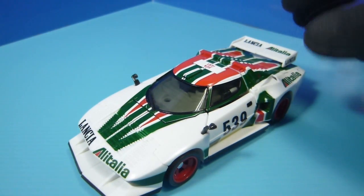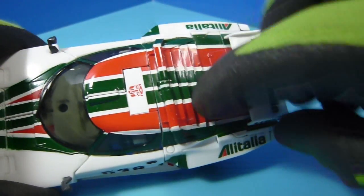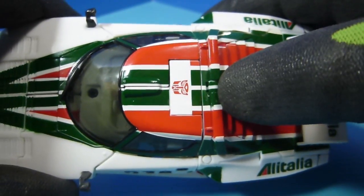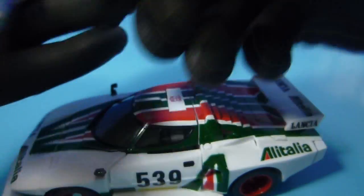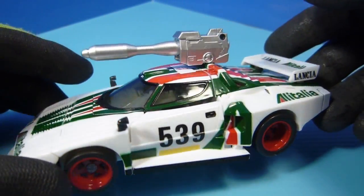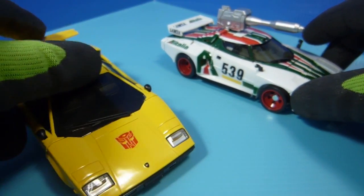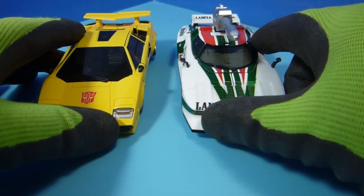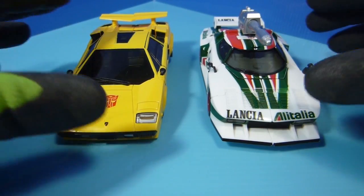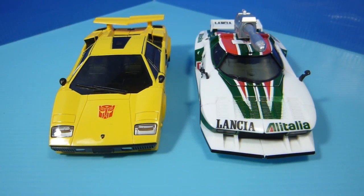One more little feature — like most Masterpieces, there's a little spot there that you know goes down and pops up for the gun to go in. So you can take his gun and put it on top if that's what you want to do with Wheeljack. And then of course we have his buddy Tiger Tracks facing the wrong way, just for size. And if you know Masterpieces, they're all to scale. Really fantastic. Let's get him into his robot mode.